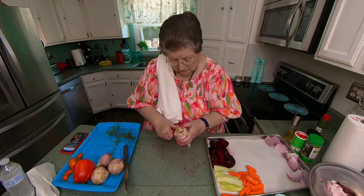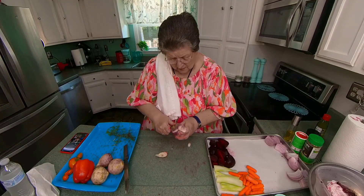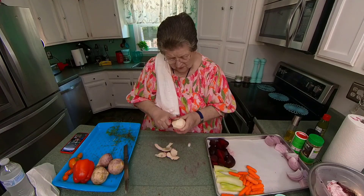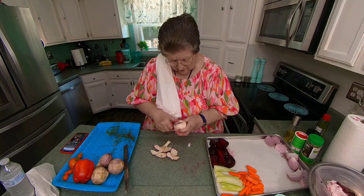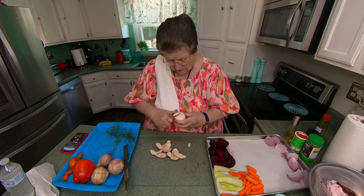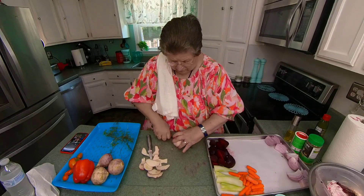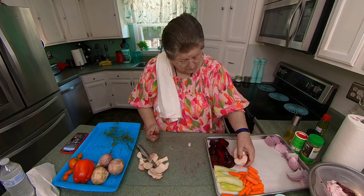Now my turnips. Turnips are very unusual to me. My mother and daddy loved turnips. I tried to grow them but they never turned out good — they always had holes. Wash the outside first.